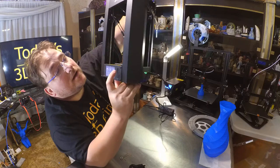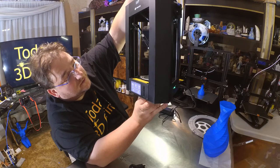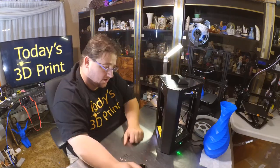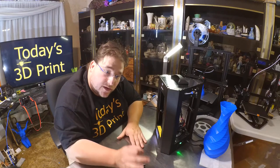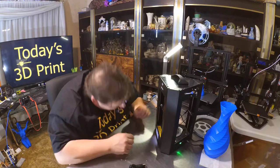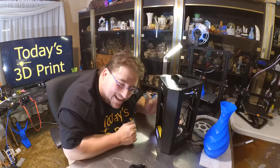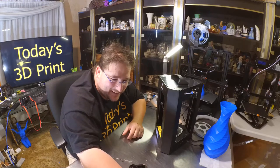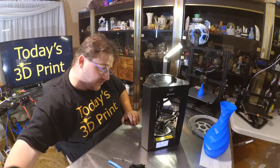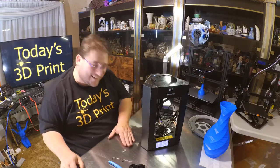It's automatically heating. I believe this thing will automatically print if you name the file correctly on the SD card. It's a noisy little bugger. So it's trying to print something it can't print because I didn't load filament yet. It would appear it has power-off resume — as soon as I loaded the filament and turned it back on, it started going.